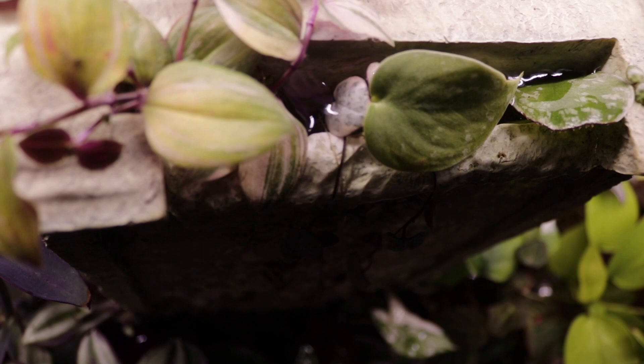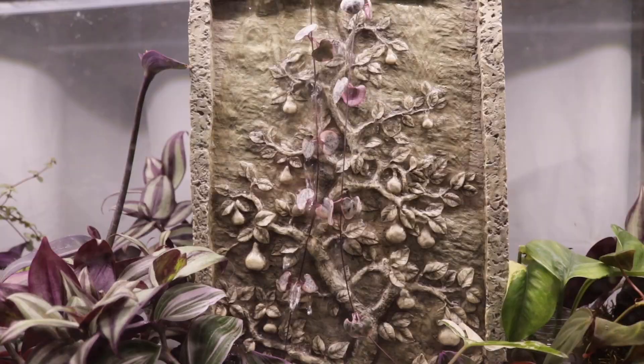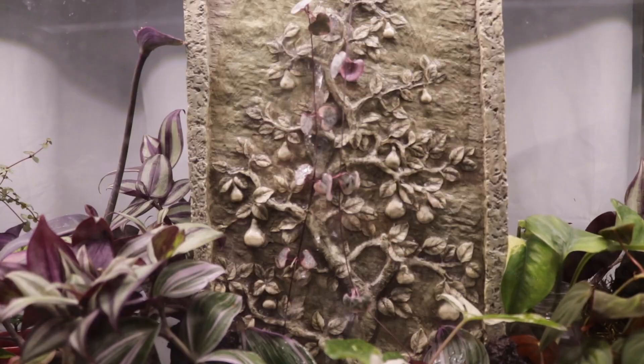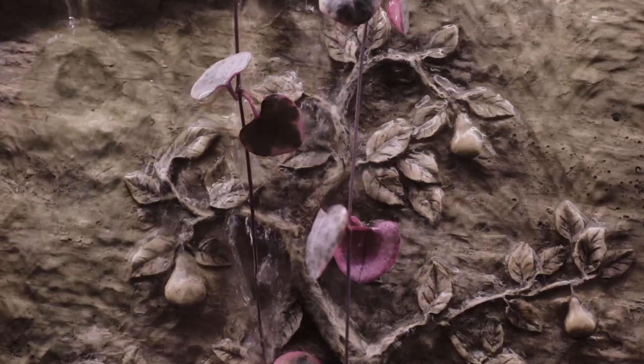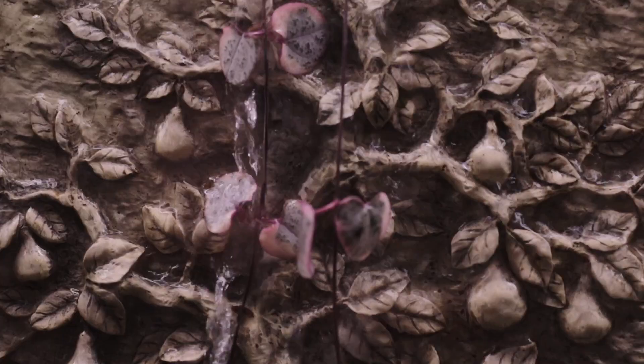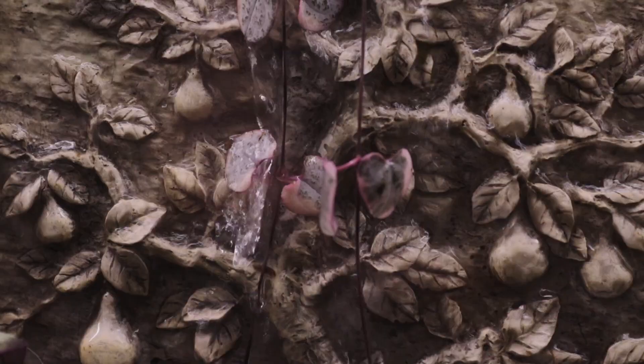Then I have another scindapsus pictus argyraeus with new growth, but I'm not going to disturb it because my variegated string of hearts is hanging there. If I zoom in closely you can see roots coming out — I really should put it in soil soon, but she seems so happy and dandy so I'll leave her there for a little while. I found it on Facebook from a lady selling it at a very reasonable price.